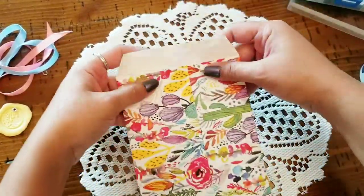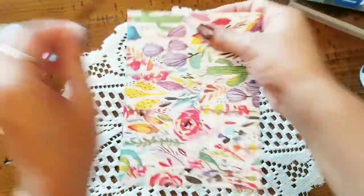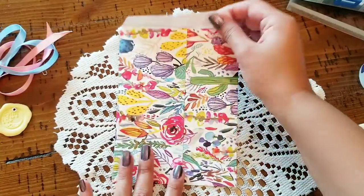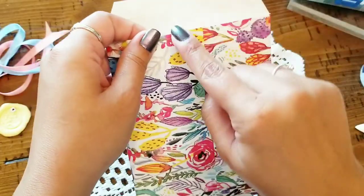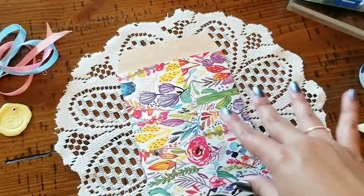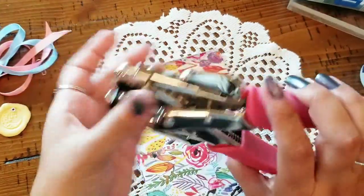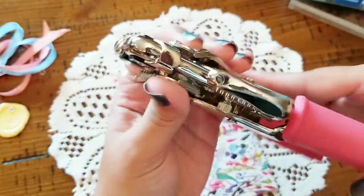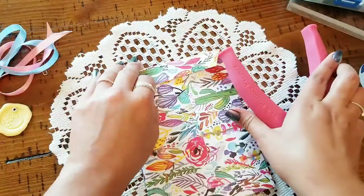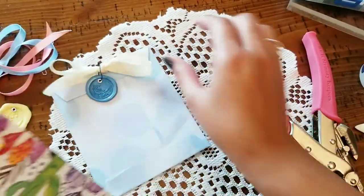We're almost done — just a few little steps to go through. Do your little flap over like this while that's gluing. You can use a slot punch here to make like a little divot, but I'm not going to do that today. I'm going to go in with my crop-a-dial again, this time using the bigger hole to make two little holes in which our ribbons are going to go through.